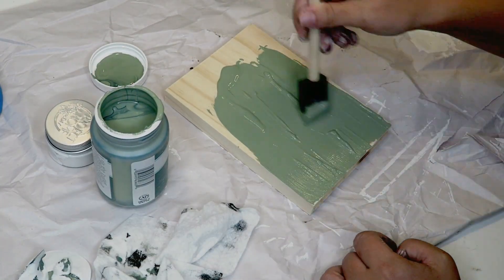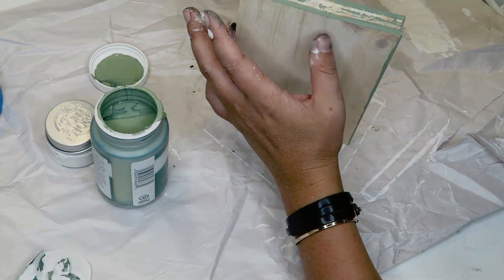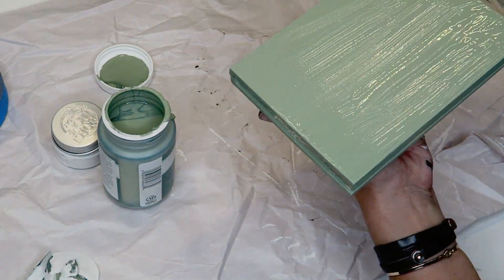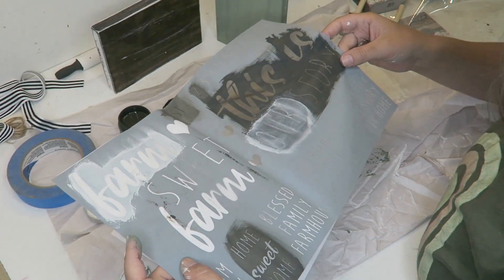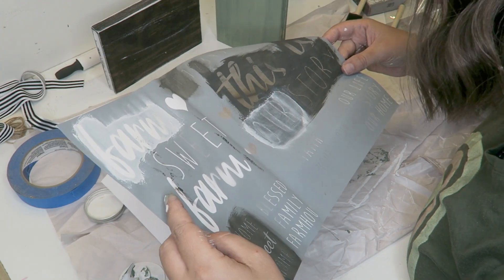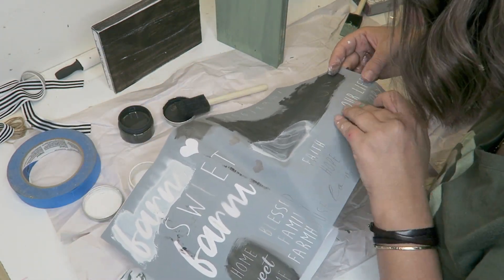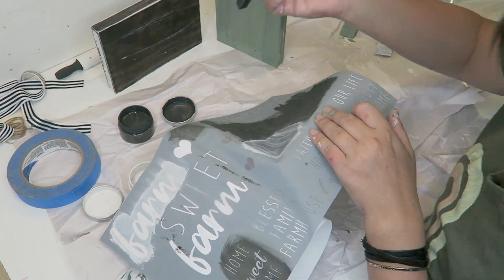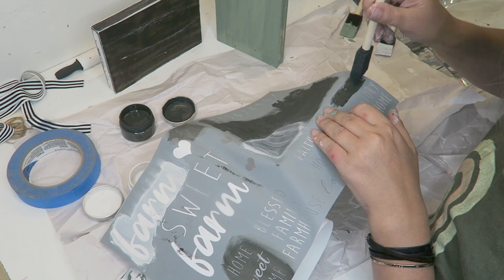Here we are finally painting that third book — this is the color moss in Waverly chalk paint. It's green. I got this third book completely painted and once it's dry we will be painting the pages white and giving it some white distressing and stenciling as well.